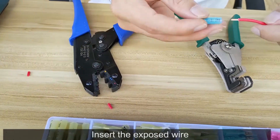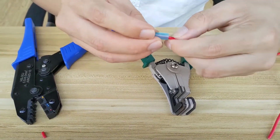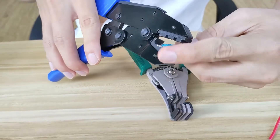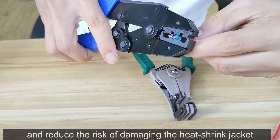Crimp seal ring terminals. Insert the exposed wire. The ratcheting mechanism creates uniform crimps and reduces the risk of damaging the heat shrink jacket.